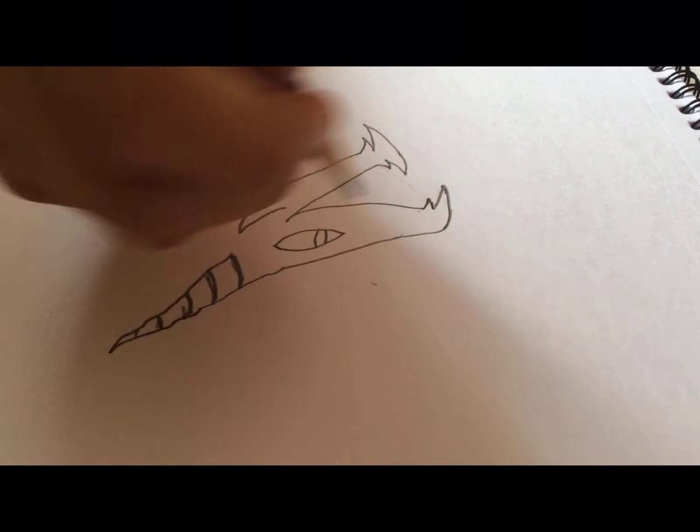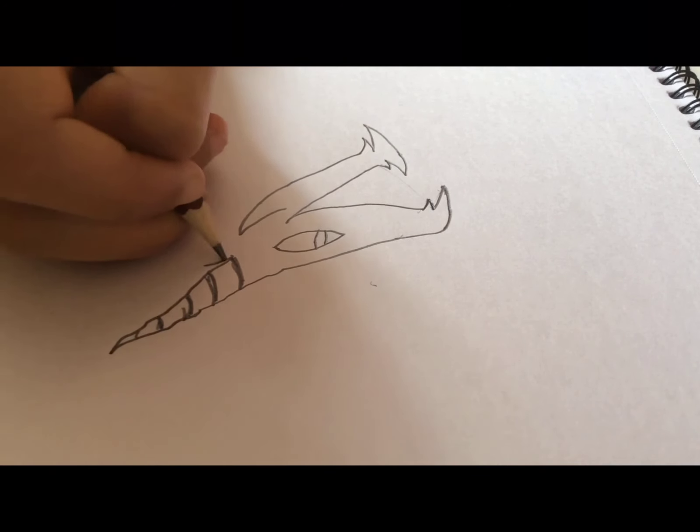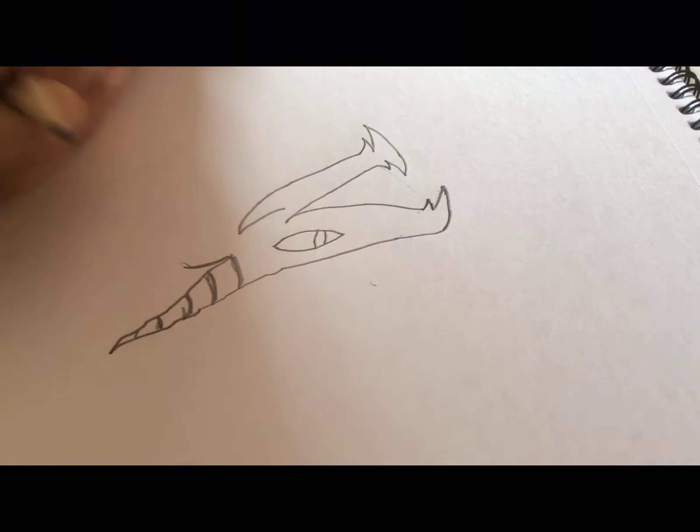From over here we're going to make small lines to add texture. Now from over here we're going to make the ear, so from the ear we're going to make a small curve.